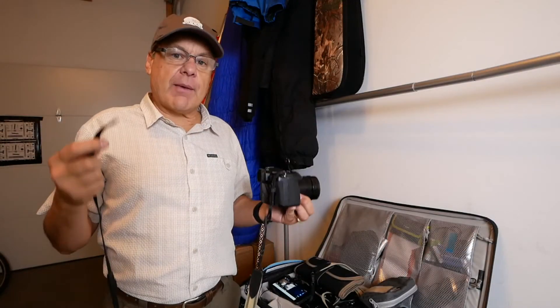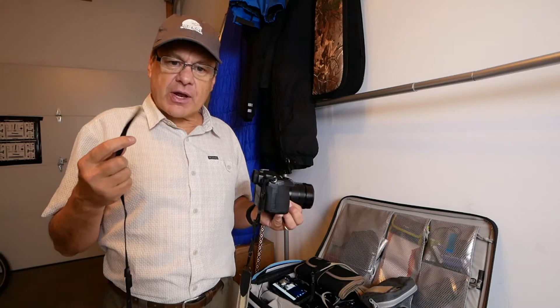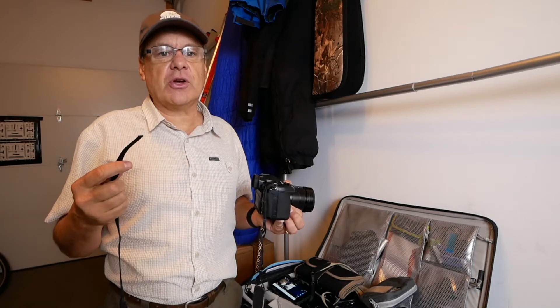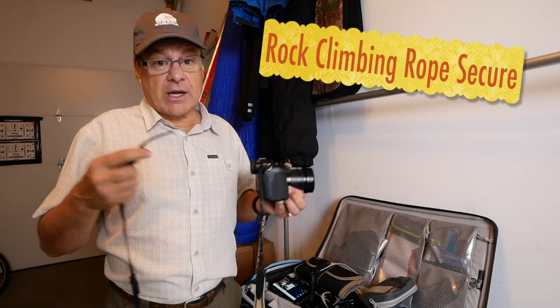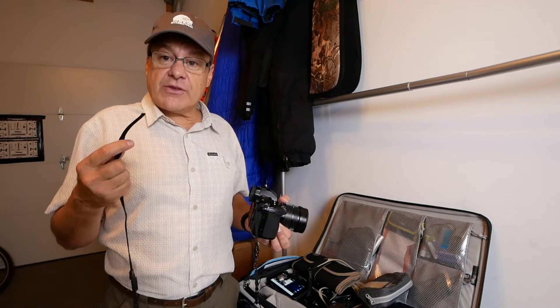I got a new camera and I want to add the strap. There's a really great way of putting your straps on a camera that makes it super secure and makes sure it'll never come undone and go anywhere without you expecting it to. I want to show you that simple technique.